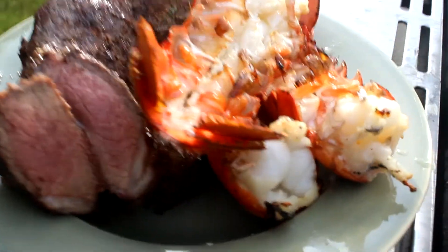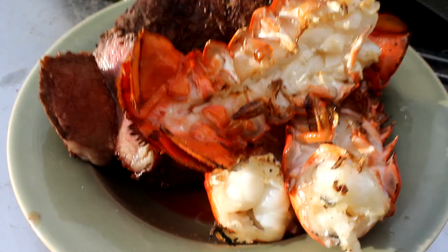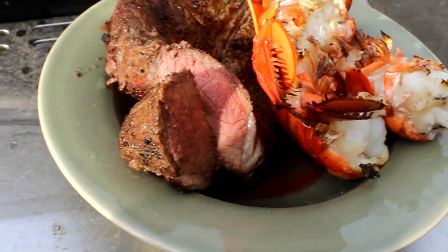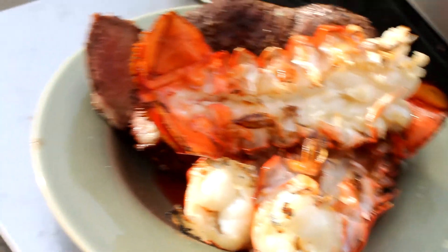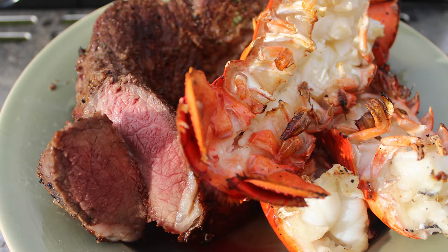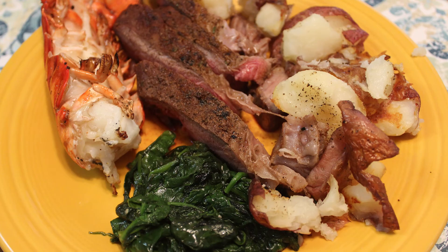Let's just take a minute to appreciate this beauty — this surf-and-turf, easy-made dinner. Thank you everyone for watching this video. Please click the like button if you like this content, and definitely try it at home and let me know in the comment area how you like this dish. Please subscribe to my channel for more. Thank you so much!